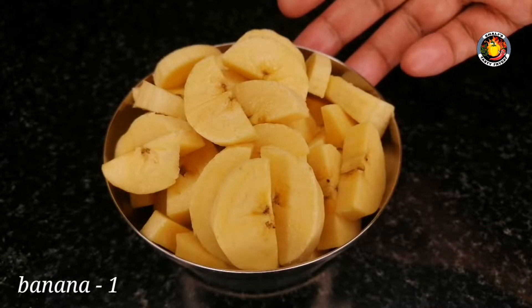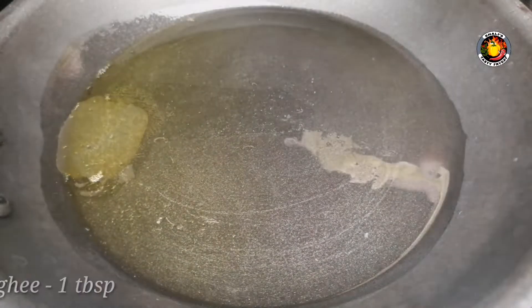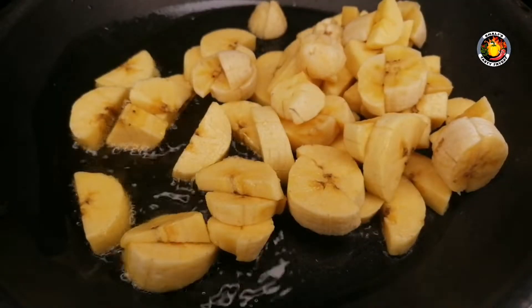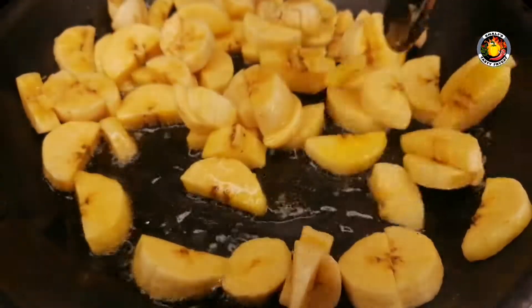We will try a small bowl. 1 tablespoon of a bowl. Take a small bowl of Spray at 3 p.m.